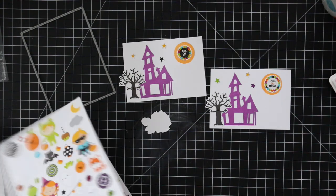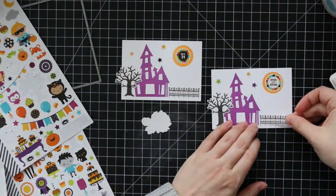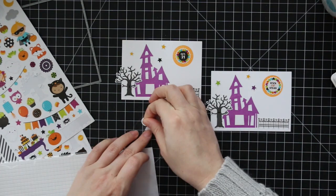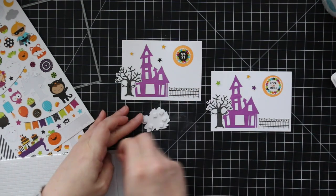Some of the stickers I stuck flat to the backgrounds I had stamped — like the tree and this little fence image. For my little main images, I didn't want to stick them right down, so I used my anti-static powder tool just to take the stickiness away, and then I'm going to pop them up with little foam tape.